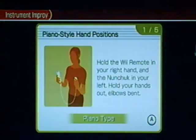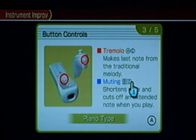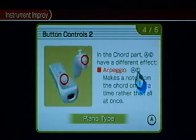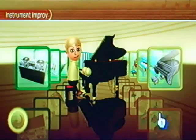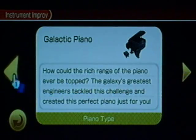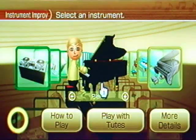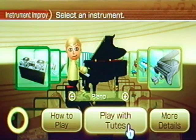"How to Play" tells you exactly what buttons to use, how to move the remotes around, and how to do things — that's very helpful and every instrument has these options. "More Details" tells you a little about the instrument, which is available for each instrument. There's also the Toot characters — it says "Play with Toots" — these are the characters that will back you up during your music if you only want to do one part of a song.